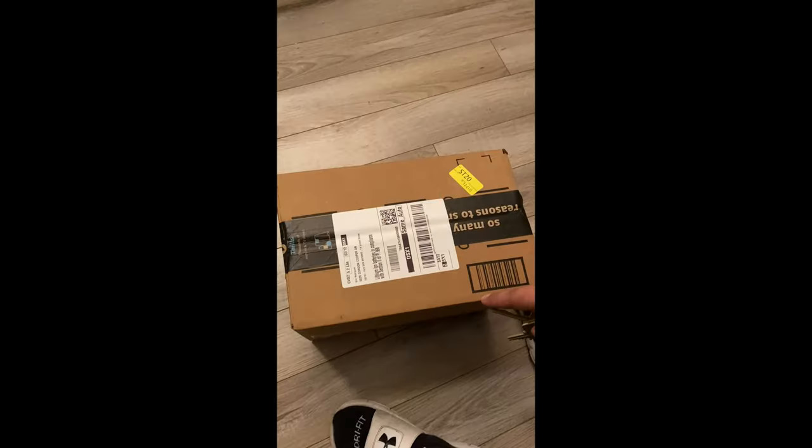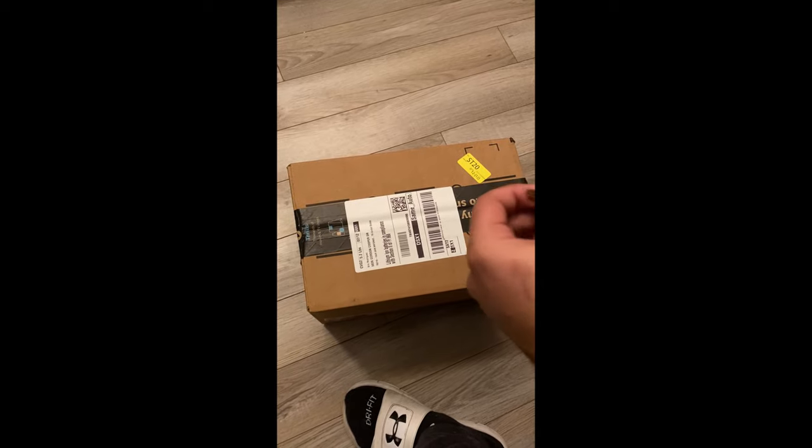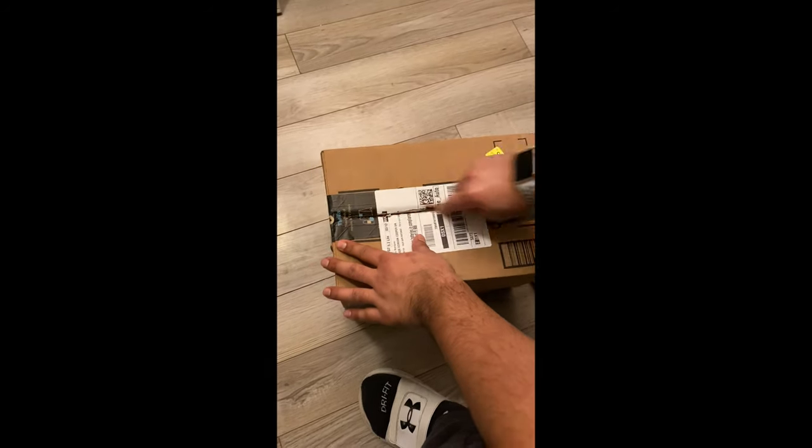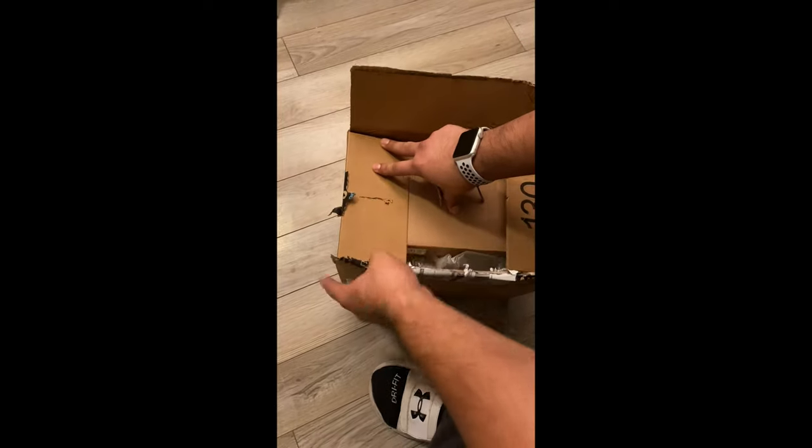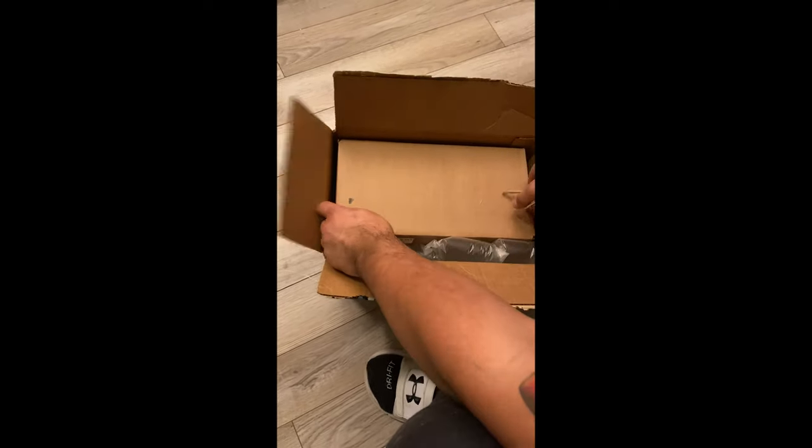I'm super excited about my unboxing here. I've got it right here — I have not even opened it. I actually went outside to throw away some recyclables and I saw it there. So let's get to it — I literally have not opened this at all.